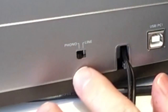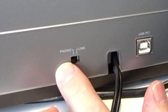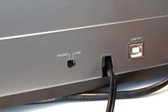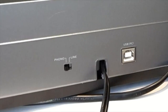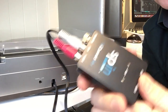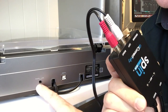If your turntable has a switch in the back that says line/phono, make sure it's switched to the phono position. If you use the line position, that will actually use the internal preamp of the turntable itself, which usually are consumer quality, shall we say. They're not quite up to the standard of the professional-level preamp that we have in the SpinXLR. So you definitely want to set that for phono, not line.